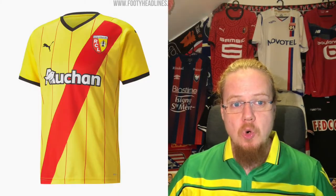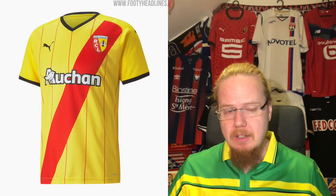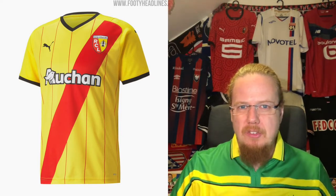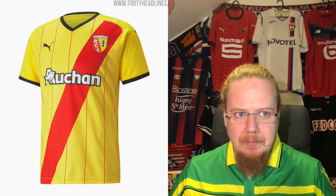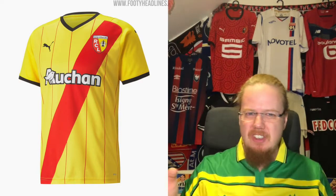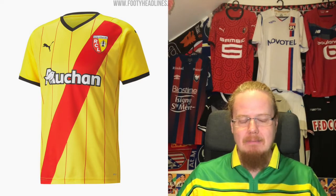Like in the last video, we'll start up north with RC Lens, who are now with Puma. I always feel Lens should be equally between red and yellow — last season more red, now definitely more yellow. My main problem with this shirt is it tries two things at once: either go for the sash or go for the pinstripes, don't do double duty. Other than that it's really well done. The pinstriping through the sash just doesn't look quite right.